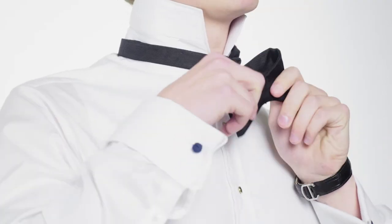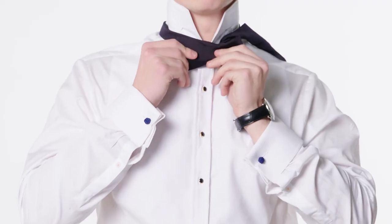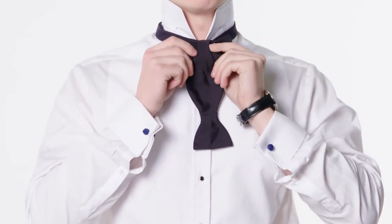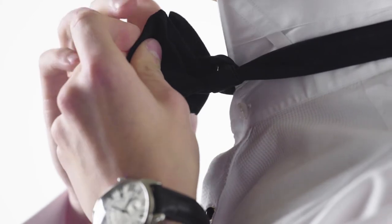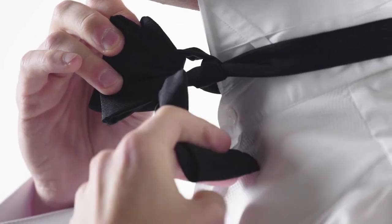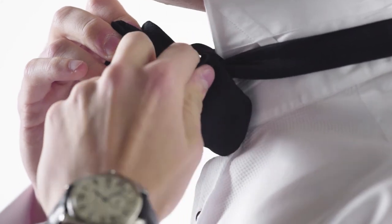Next, fold the shorter side into the traditional bow tie shape and lay the long side straight down the middle. Pinch the ends of the bow tie shape forward over the center strip and push the long side through the tight loop that will open up behind this.